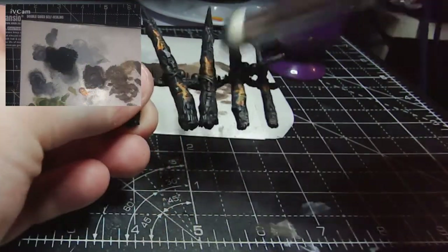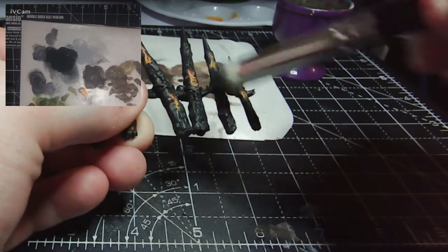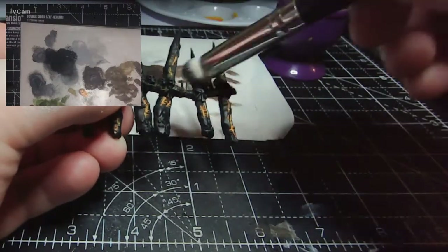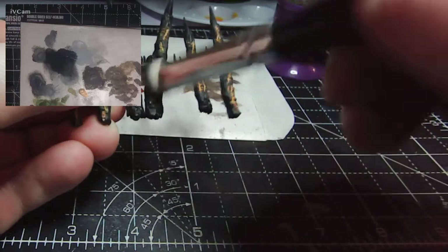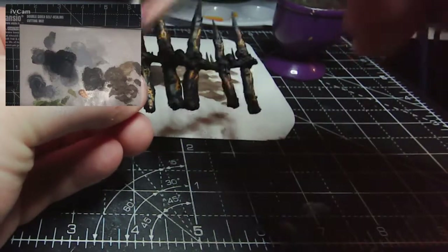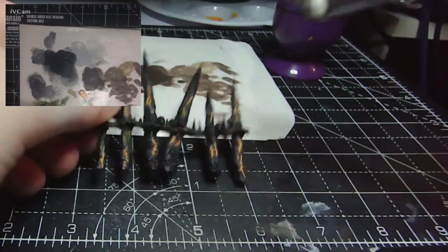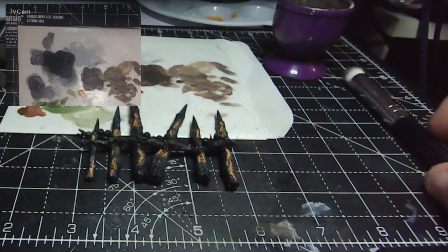Once that has dried, I'm taking some Abaddon Black and very lightly dry brushing over the top. When I say lightly, I mean I don't have much paint on the bristles — I'm dipping into a drier area of the palette. The idea is to get rid of any white, orange, or yellow staining on the wood surface and bring it back to a nice solid black.